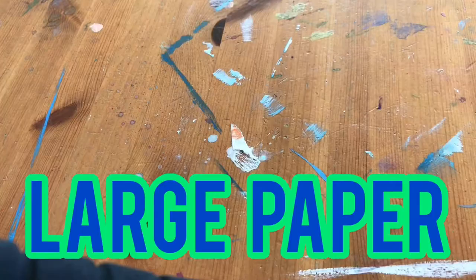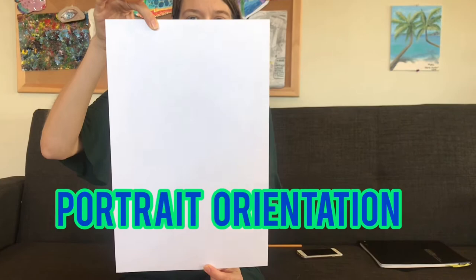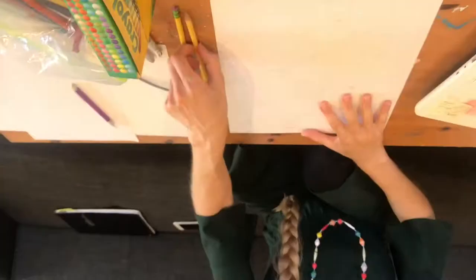Hey everyone, today we're going to be making sunken pirate ships. We're going to be using large paper for this. If you only have copy machine paper or small paper, you're going to want to take two pieces and tape them together on the back. I'm going to recommend orienting your paper in portrait orientation for today's project.